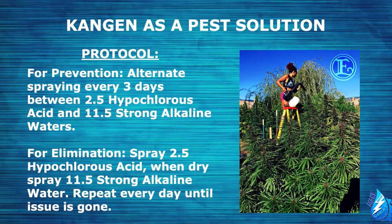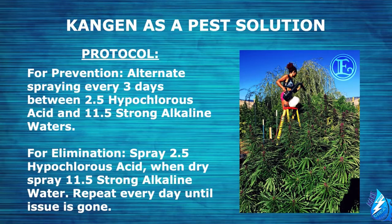There are two main ways you can use Kangen water with your plants: as a pest solution and to increase your yield. For the pest solution protocol, for prevention, you alternate spraying every three days between the 2.5 hypochlorous acid and the 11.5 strong alkaline waters. For elimination, if you're already having an issue, you spray the 2.5, and once it's dry, you spray the 11.5 on the same day, then repeat this every day until your issue is gone.